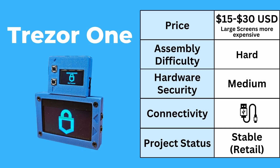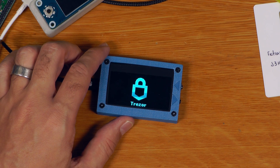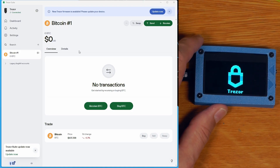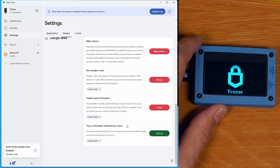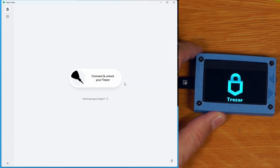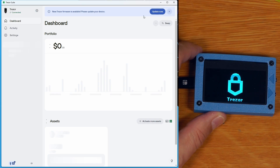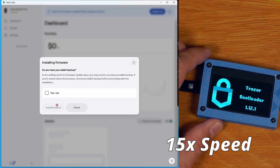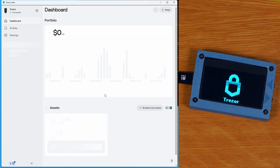The next one is the DIY Trezor One. Just like the KeepKey, this one definitely goes into the hard category — you will need to do soldering. Hardware security is medium in that you can actually lock this down and run the official stock Trezor One firmware on your DIY device. You can use it with Trezor Suite, and unlike Pi Trezor, because this is running the official stock firmware, you can even turn the firmware authenticity checks on and Trezor Suite will still consider it a genuine Trezor. You can also use Trezor Suite to do a firmware update on the DIY device.